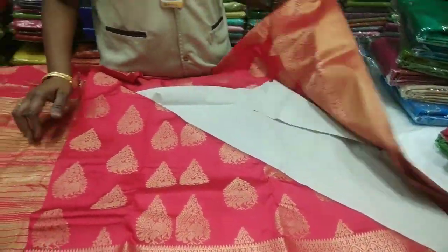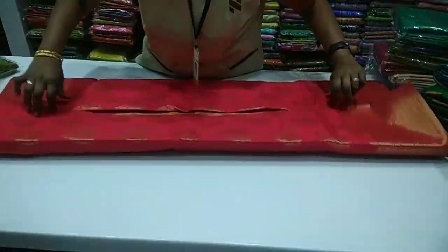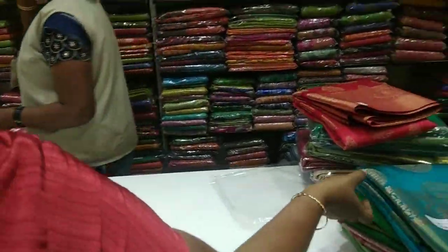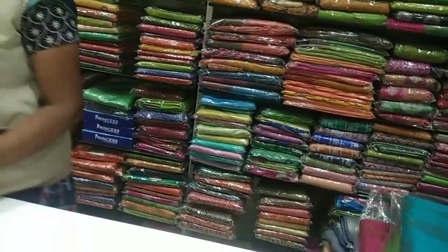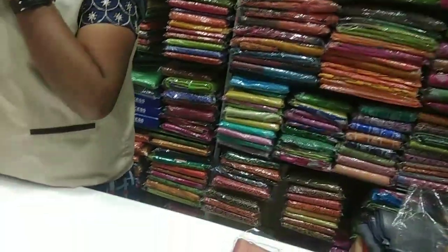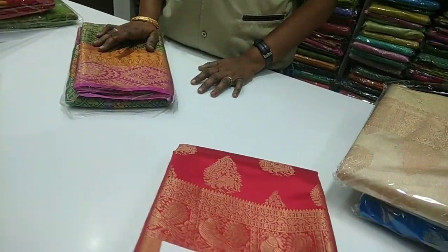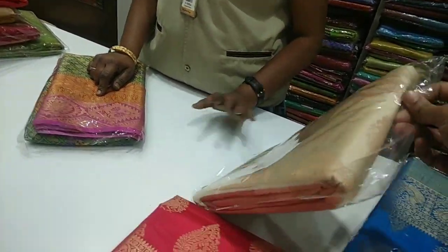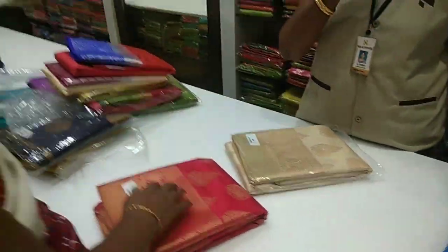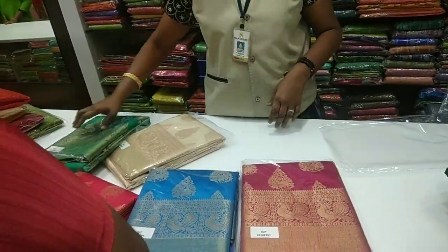Here is the full saree collection. There are some saree collections shown in this video. Details and contact information are in the description. If you have a business or shop, you can also upload saree collections. You can contact us via WhatsApp or call, and we will answer your questions.